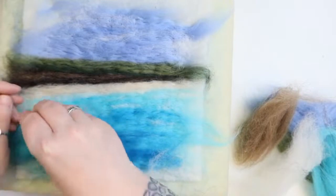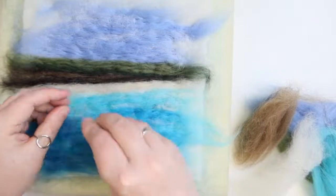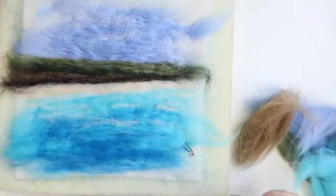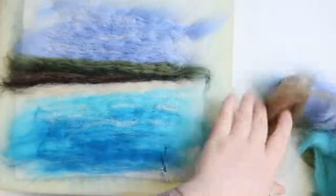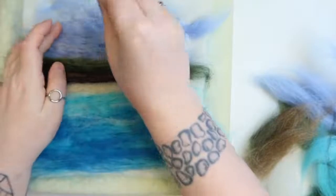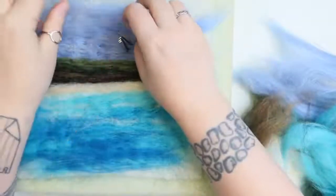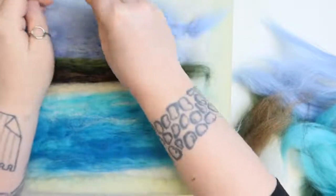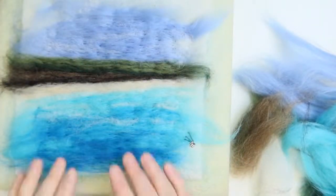I'm going to add in the waves again because they're starting to disappear a little bit. I'm also going to pop in some more clouds. And if you want, you can do the same as we did in the sea - add blue over the clouds, the sky blue over the clouds, to make it like the mistiest day, just a little touch of haze.